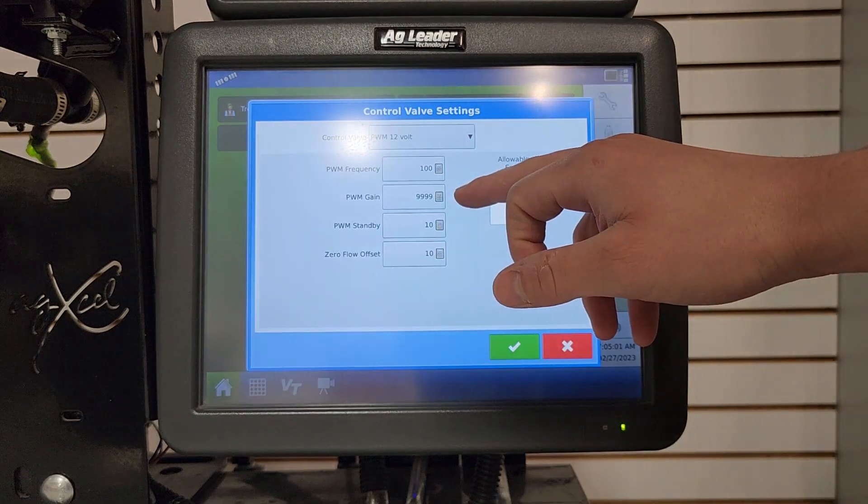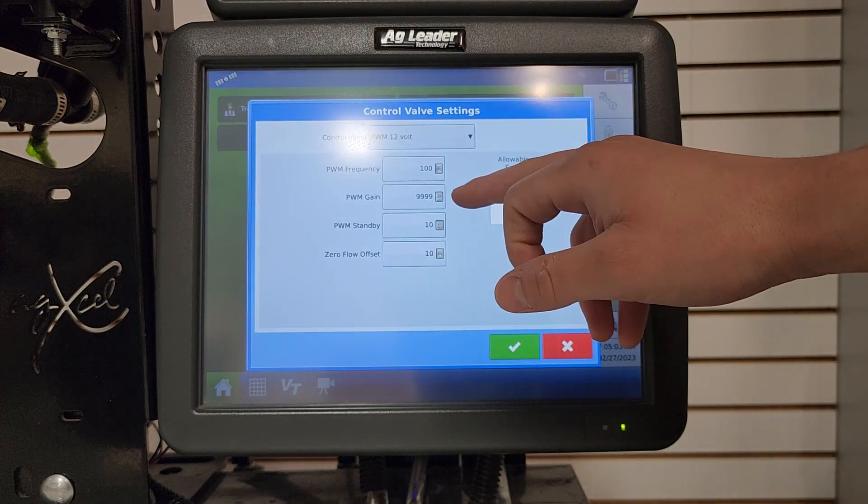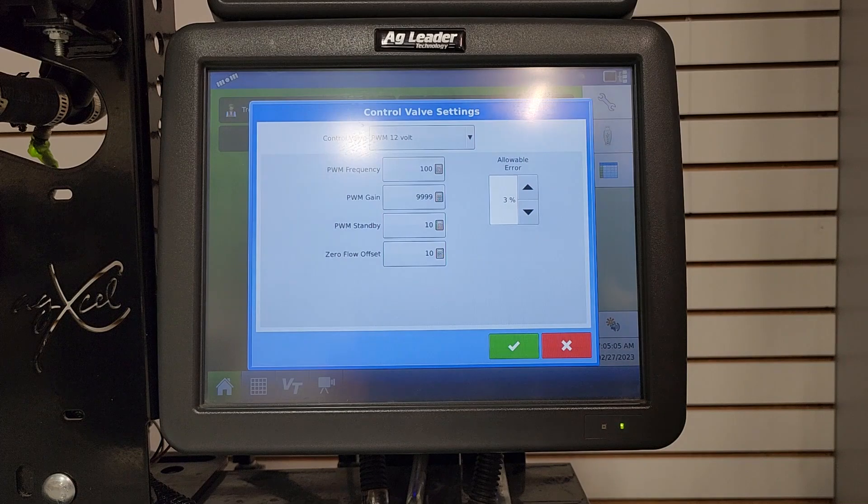If your pump is too slow to react to rate, go ahead and raise the PWM gain number. If your pump is reacting too fast and surging, lower the PWM gain number to whatever digits you think would work best, test it, and then adjust as needed.